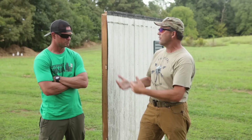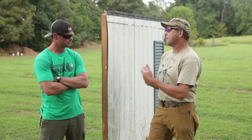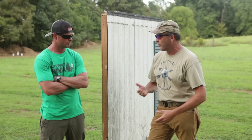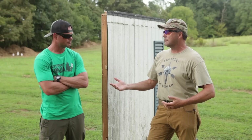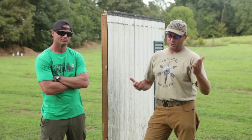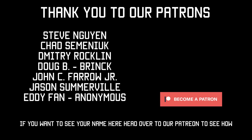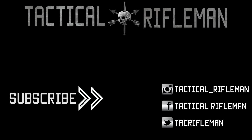Hey Jason, I want to thank you for coming out and delivering that wealth of knowledge. I personally have learned a lot about over-penetration. At the end of the day I'm still going to use a rifle for home defense. Thanks Jason. If you like this video make sure to like, comment, and subscribe, and follow us on Facebook, Instagram, and Twitter so you don't miss out on anything.